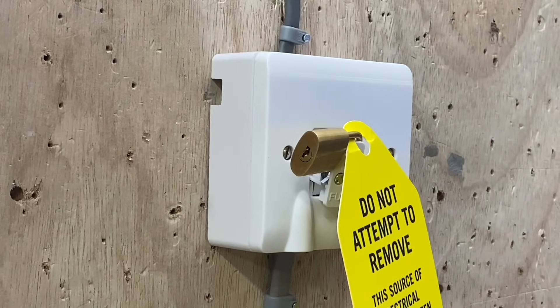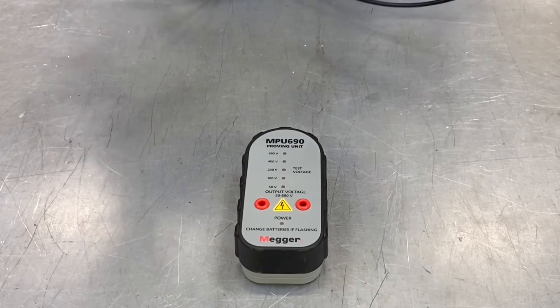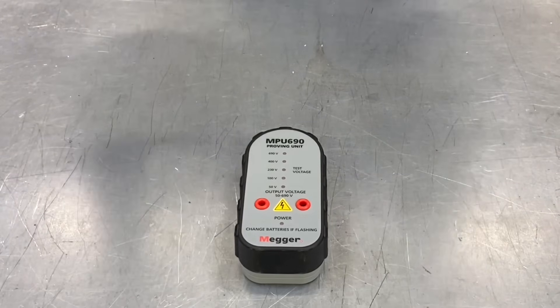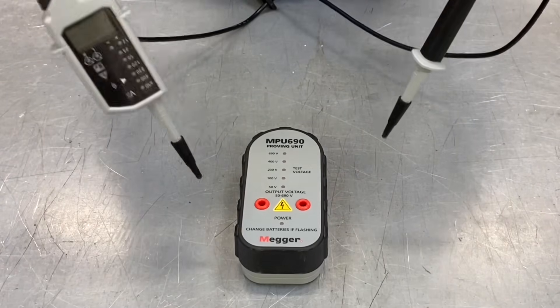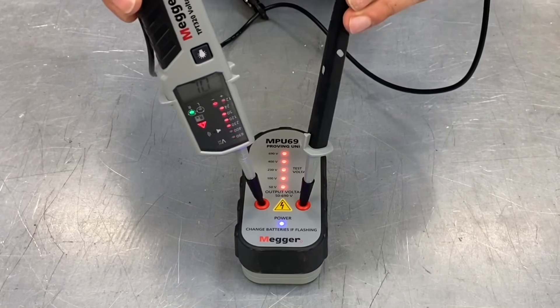Emilio is now going to prove the supply is dead at the actual lighting point. Remember to keep the padlock keys on yourself at all times. Before using the approved voltage indicator, we're going to make sure it's still working — probe it into the proving unit. It's been flying around in the back of the van, but all good from this side.